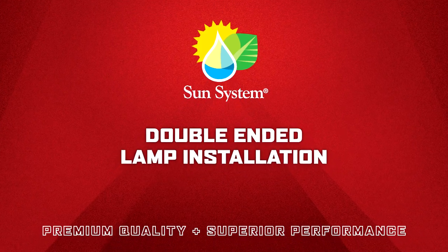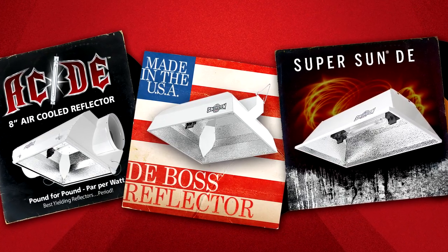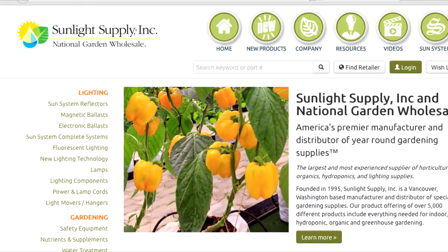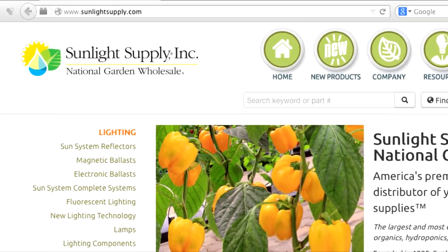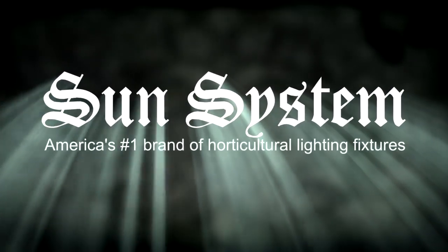Thanks for tuning in to our video. If you have any questions about double-ended reflectors or any of our other products, please visit sunlightsupply.com. Ask about SunSystem lighting products at your local indoor garden retailer today.